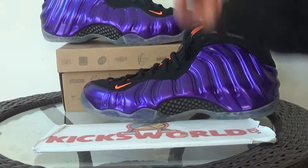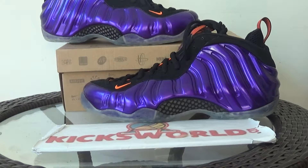Guys, if you are interested in this Foamposite Phoenix Sun, for postage please check our site www.kicksworld.cn to see more pictures. Like and subscribe to this video — see you in the next video!